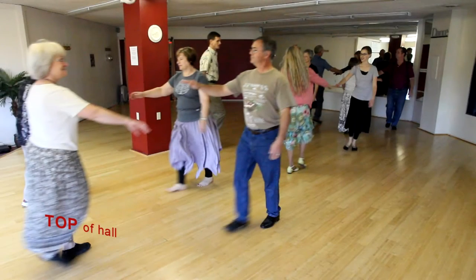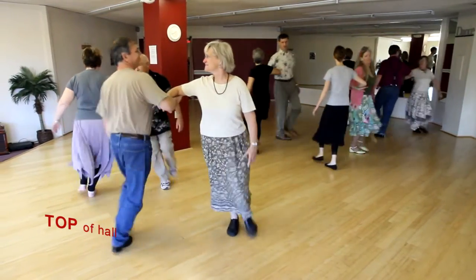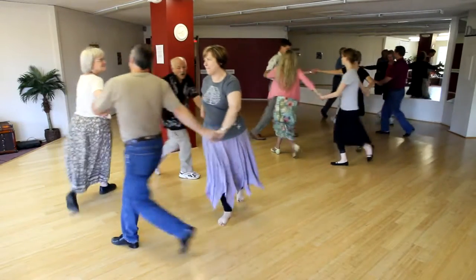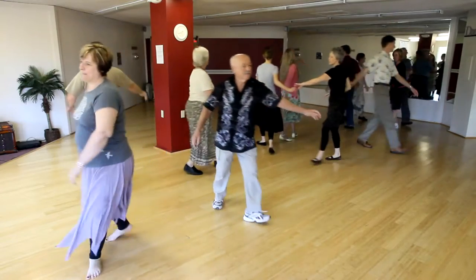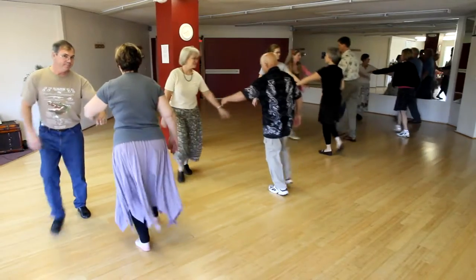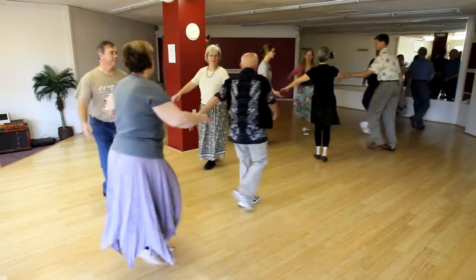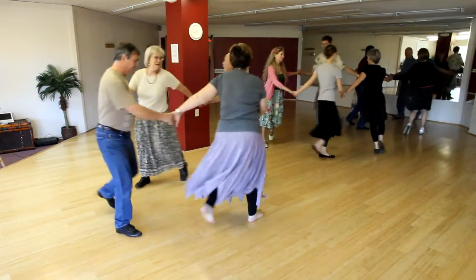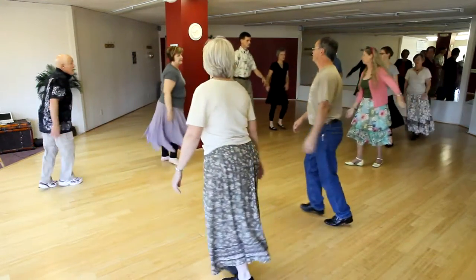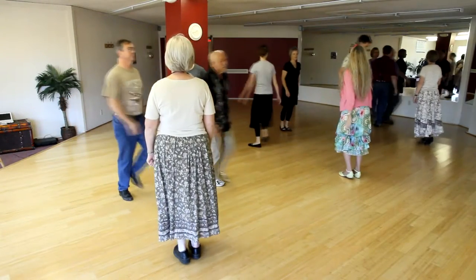Here are the moves in this dance: right arm turn your neighbor, come back to place, circle left halfway, turn single over your left shoulder, face your partner across the way, and left arm turn all the way back to place, circle right halfway, turn single over your right shoulder, and everyone is back to original places. The men change places, the women change places.